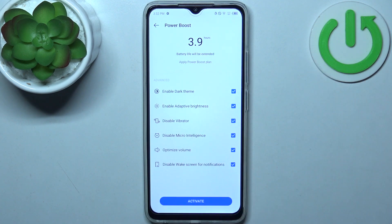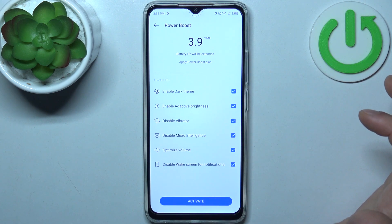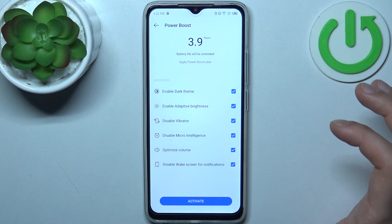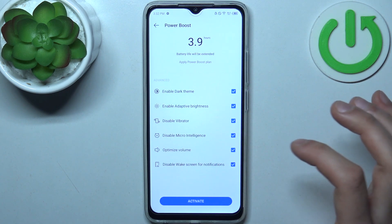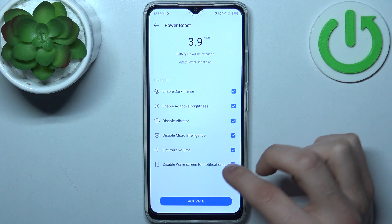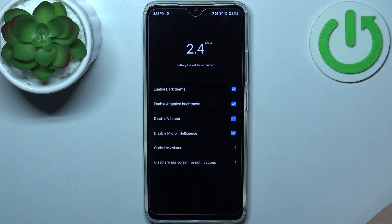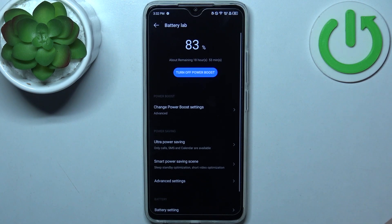You can also change some of its advanced optimizations, like you can enable dark theme, enable adaptive brightness, disable vibration, disable micro intelligence, optimize volume, and disable wake screen for notifications. Just tap Activate and the phone enters power saving mode.